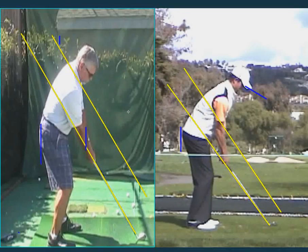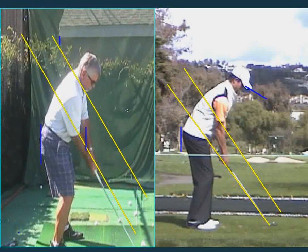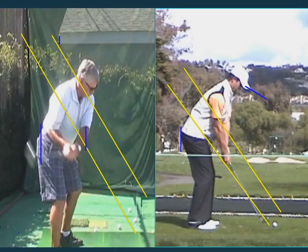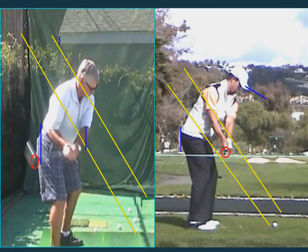The setup looks good, and we went over this in detail about dragging it inside. I gave you a picture of this exact spot where his club is parallel — the shaft is right above his toe line and parallel to the toe line, and the club face is more or less straight up. It's essentially fanned. Your club head is over here and it should be here.